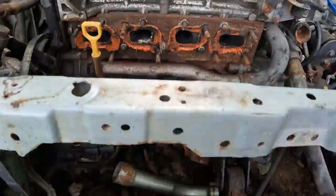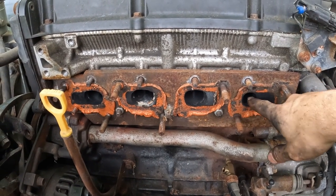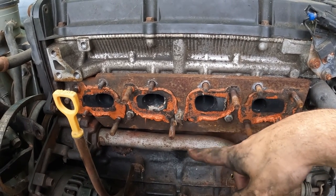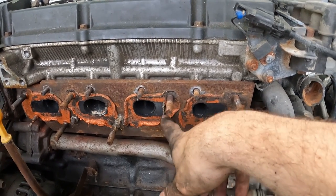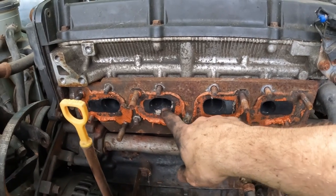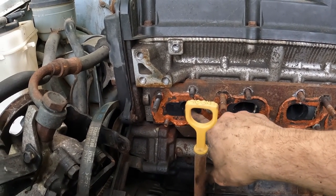No guarantees that it worked. Basically, this was the plate — it just had some holes to try to line up the ports, which did not line up whatsoever. You can see this one, we only have about half of it exposed. This one and this one we have about the full ports. This one we have maybe two-thirds of it.